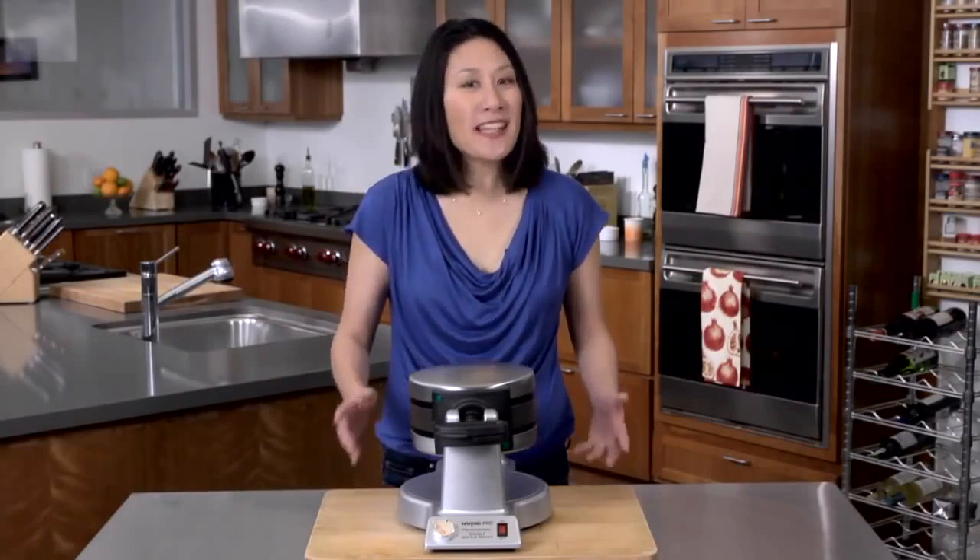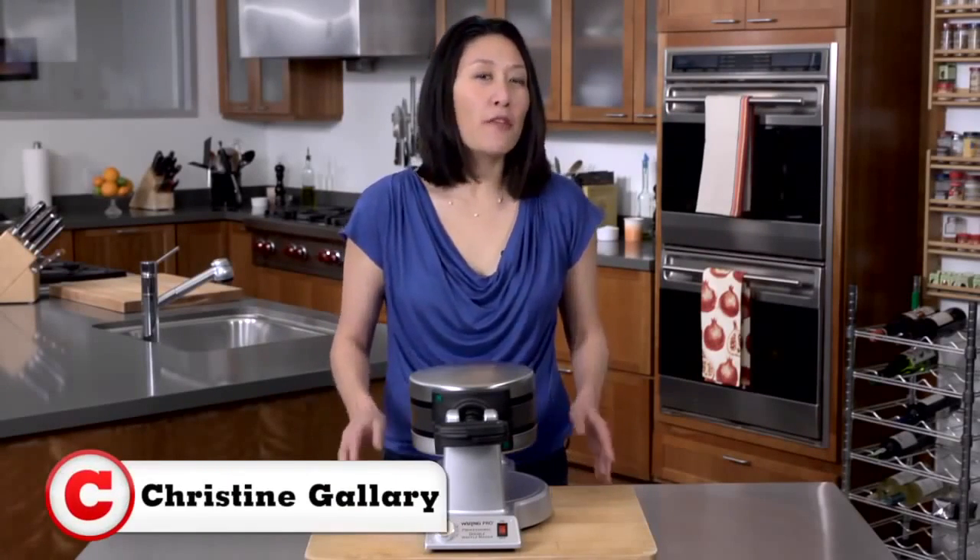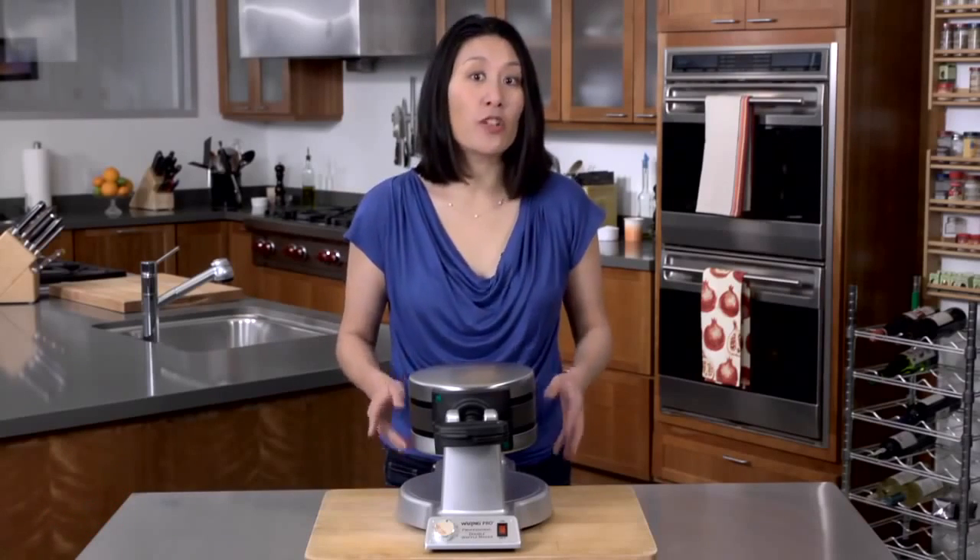You can go for years just using the standard clamshell type iron, but if you're a true waffle aficionado, is it worth upgrading to the Waring Professional Double Waffle Maker?